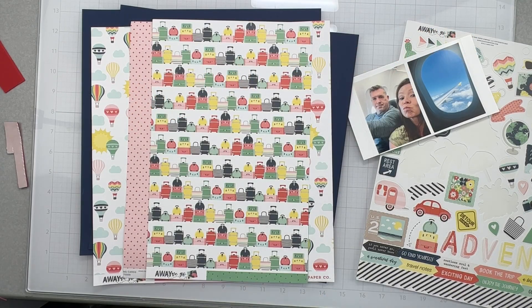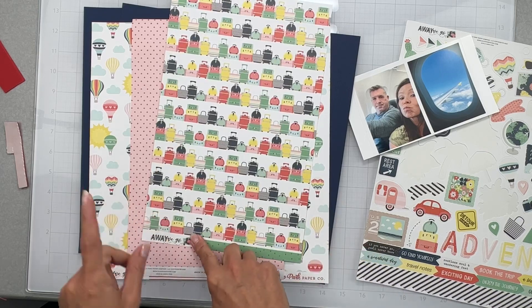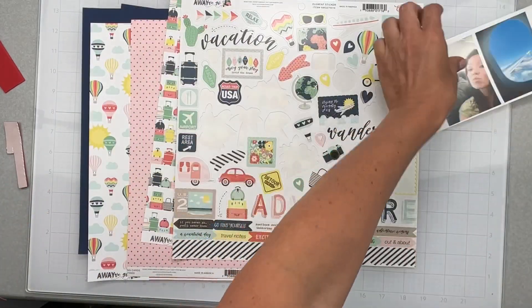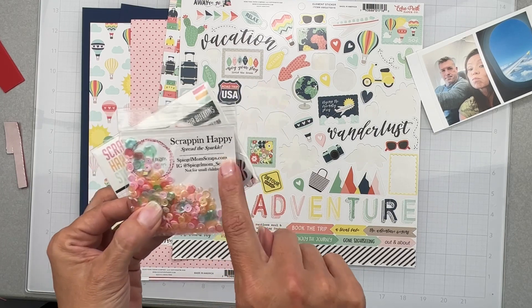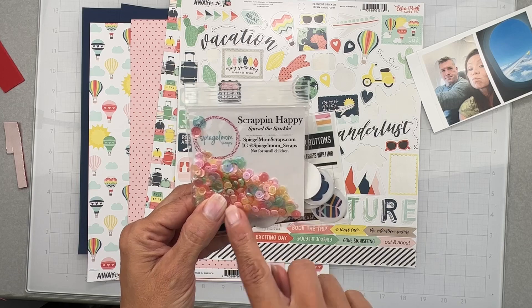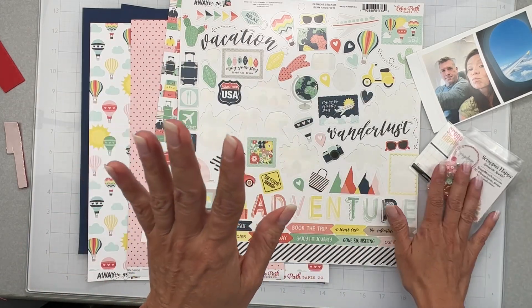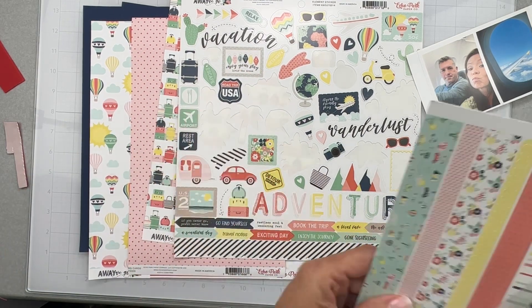Hey guys, welcome back! This is my second layout for Build a Page. This kit is based on Echo Park Paper Company 'Away We Go' from the Scrap Room. I also brought in some Scrap and Happy Studio flare, as well as Scrap and Happy Spiegel Mom Scraps sequins — this was from a collab with Scrap and Happy Studio with a collection. Super cute, and I still have some sequins left.